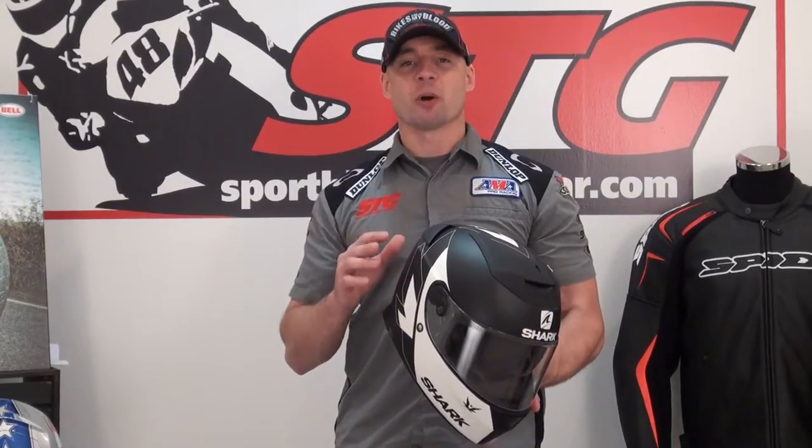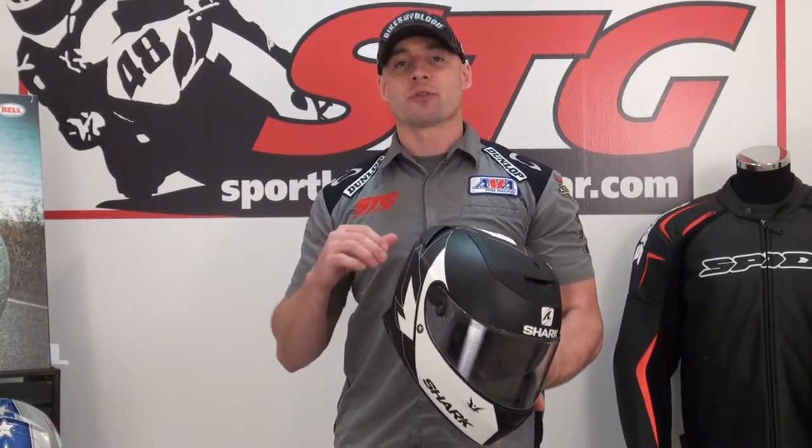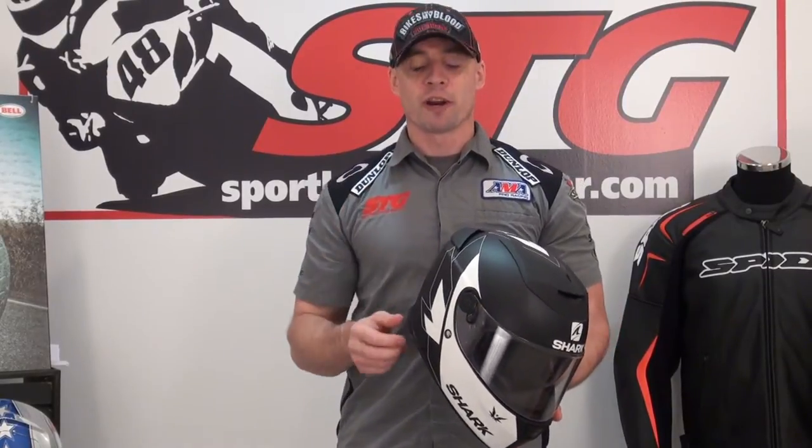Something new that we've done — I've ridden each one of these helmets today, back to back to back, so that I can give you the most information possible when I do this review. More of the features and benefits, but also an opinion on what I thought about the helmet when I rode in it.